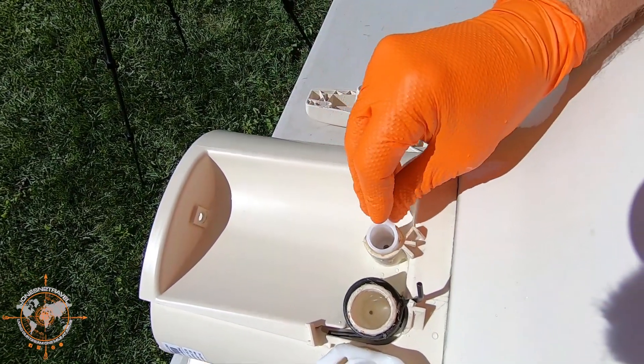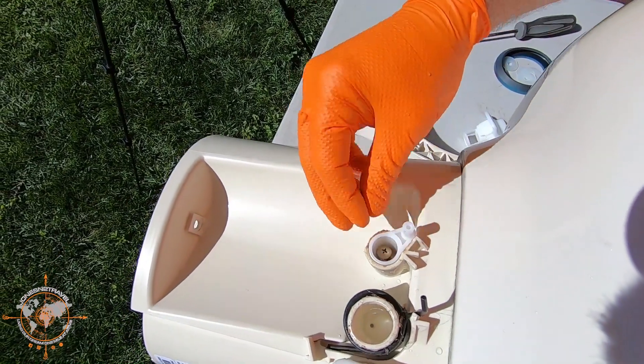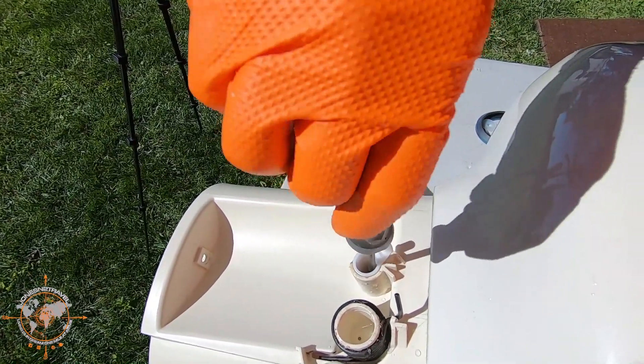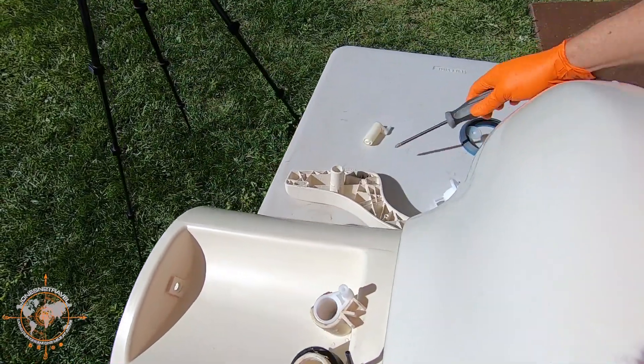We're going to place the new arm in like this and it should lock in place. We'll line up the screw. We're going to have to take this back off when we replace the ball valve, but I just wanted to show you how easy that one is.